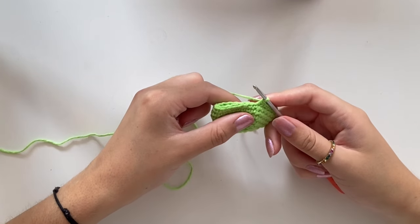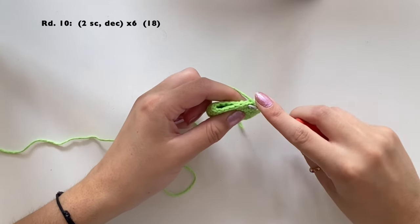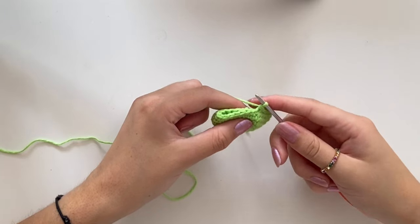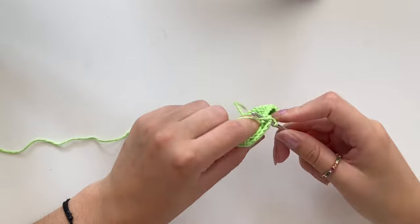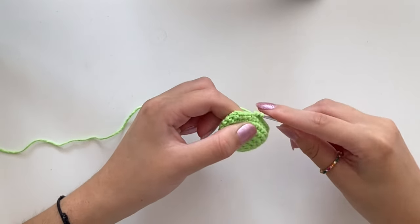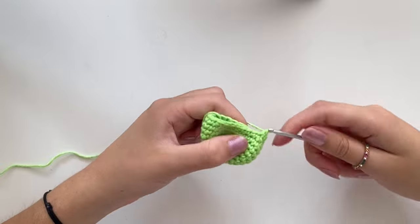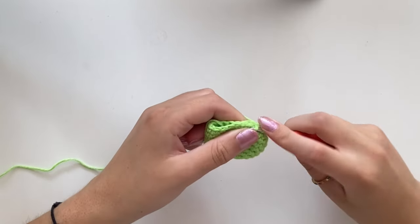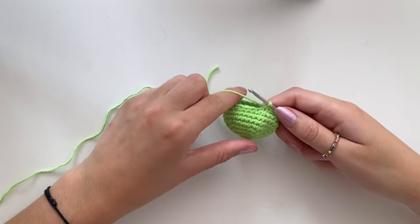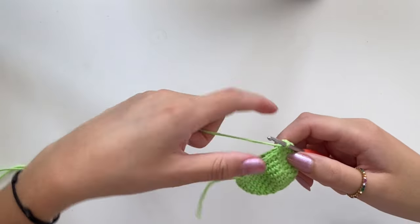For round ten we decrease again: one single crochet in the first, one in the second, then crochet stitches three and four together. Do that six times, going from a stitch count of 24 down to 18. I'll see you at the end of round ten.